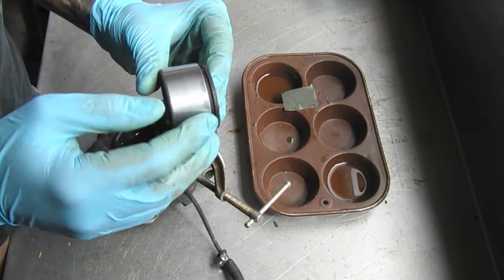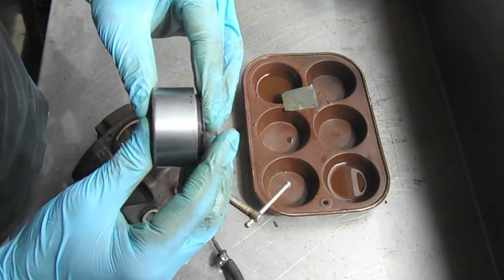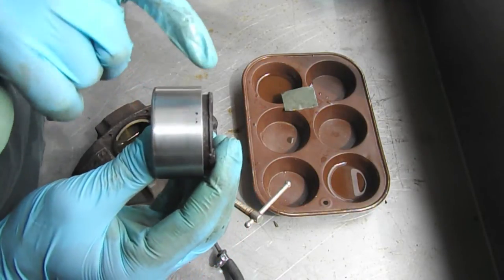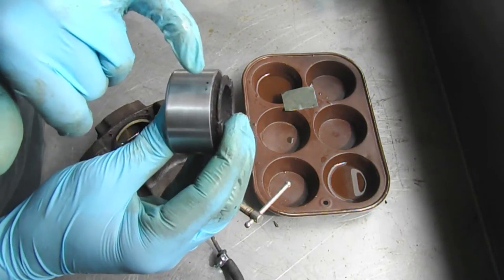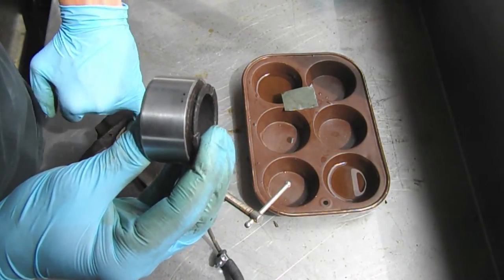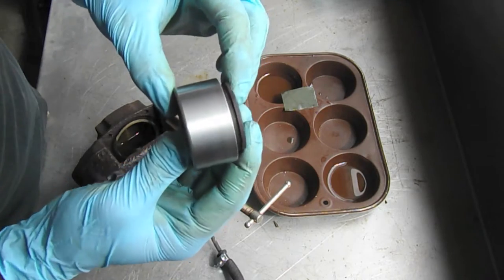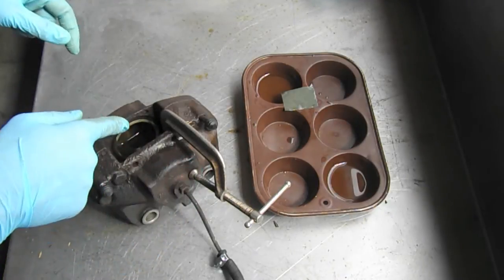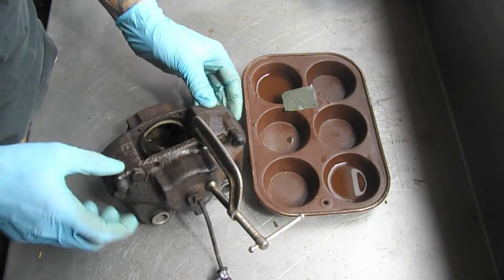We've got most of the wear and tear off of this piston. There is one spot right here — it's not really pitting, it's not deep, it's very surface. I'm hoping that will actually ride above the O-ring on the channel. I'm pretty sure it rides above that, so I think that will be okay. All the rest of it looks great — it polishes out really nicely. So what we're going to do now is do the same thing with the internal cylinder housing here.